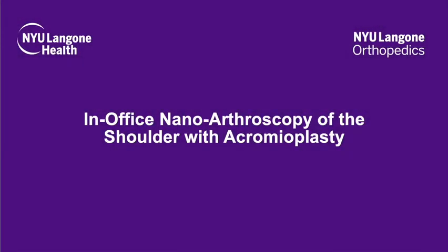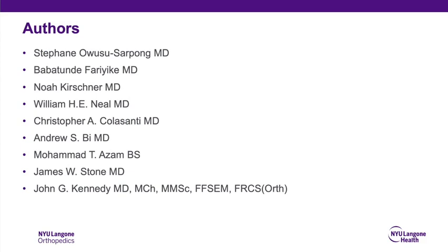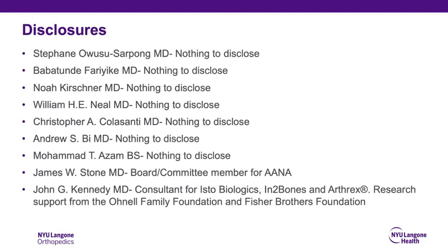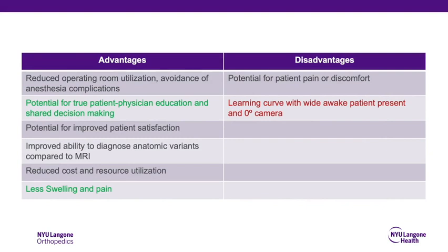The following is our technique for in-office needle arthroscopy of the shoulder with acromioplasty. The advantages of the technique include the ability to obtain real-time assessment of pathology, avoiding complications of anesthesia, and a fast recovery.